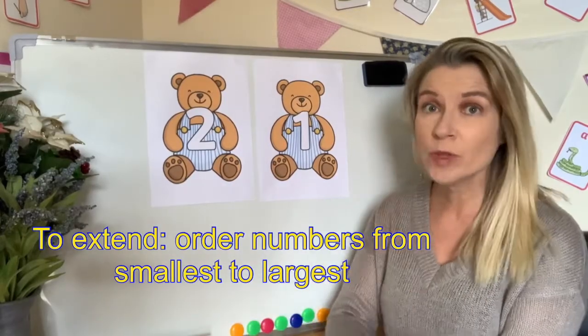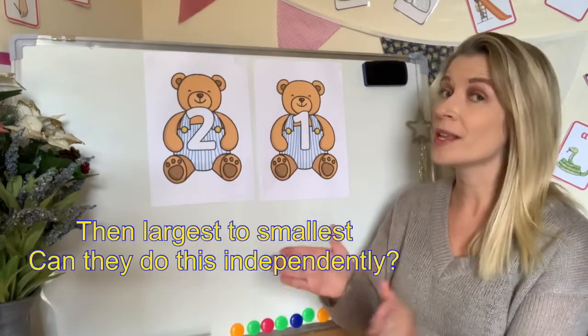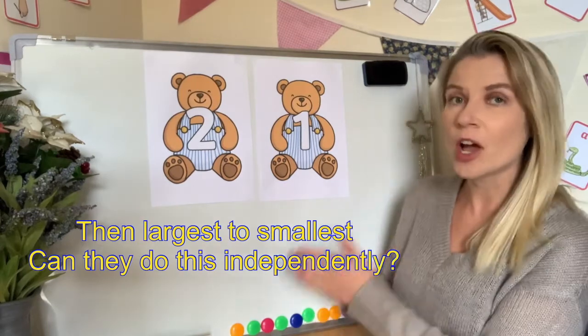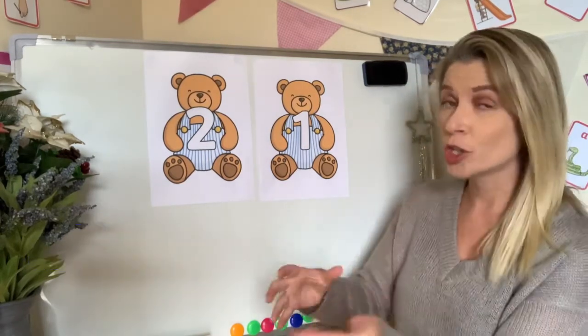Why not print all the teddy bears out, laminate them, and then the children need to put them in the correct order starting from the smallest amount to the largest, and then swap it over so they go from the largest to the smallest.